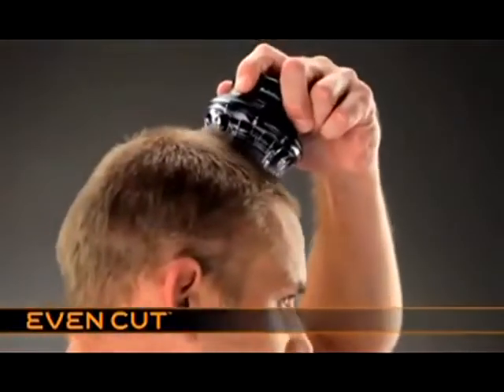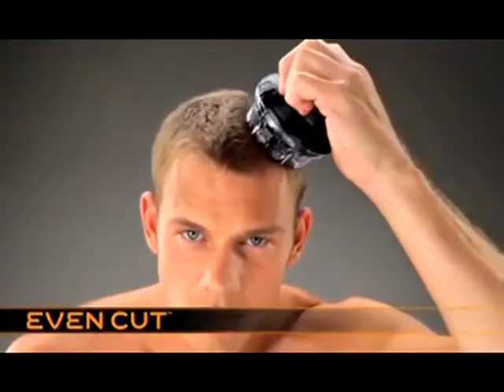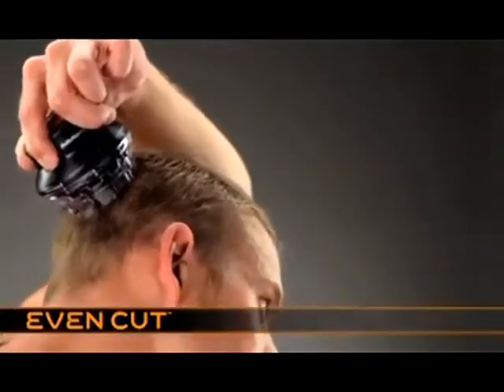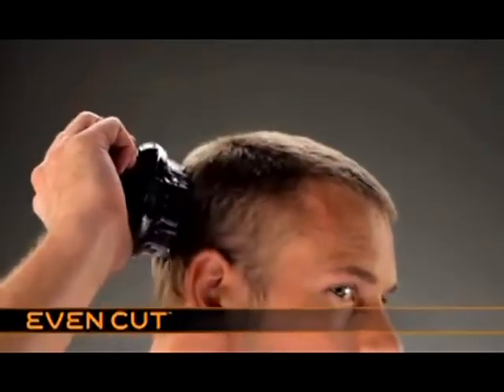When you start cutting, use a smooth backwards and forwards motion to allow the comb guide to lift and cut the hair. Because EasyCut uses a rotary cutting action, when you start cutting the hair, the finish won't look even straight away. Take time to go over the head several times to make sure all the hair is cut.